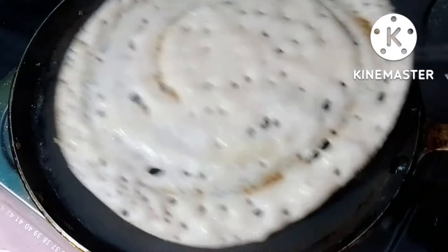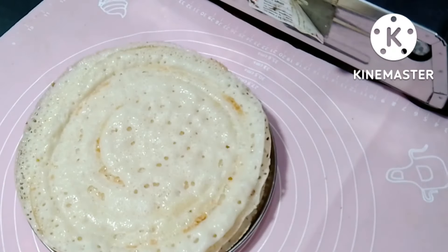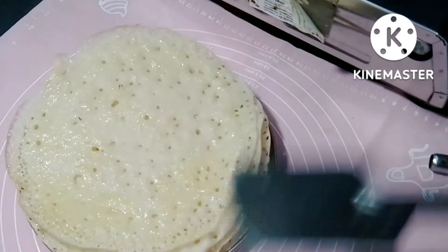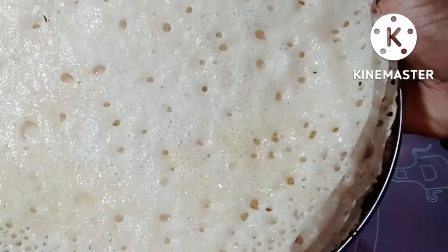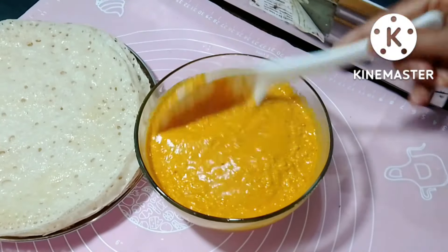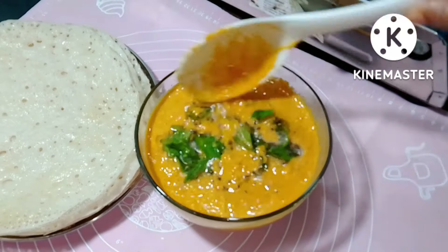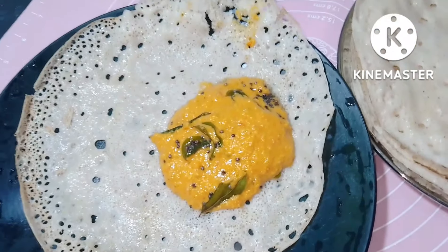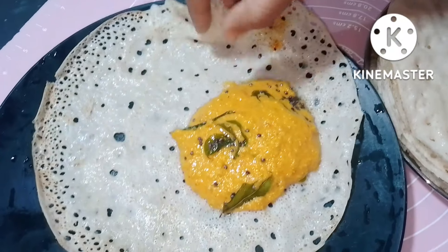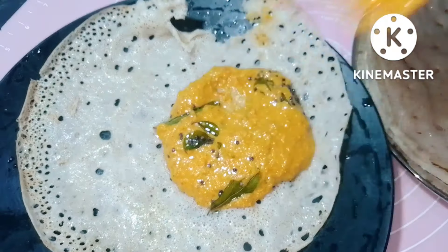I have to cut it in a bowl. Try it in a bowl. I will give you a link to the video and a recipe. Thank you.